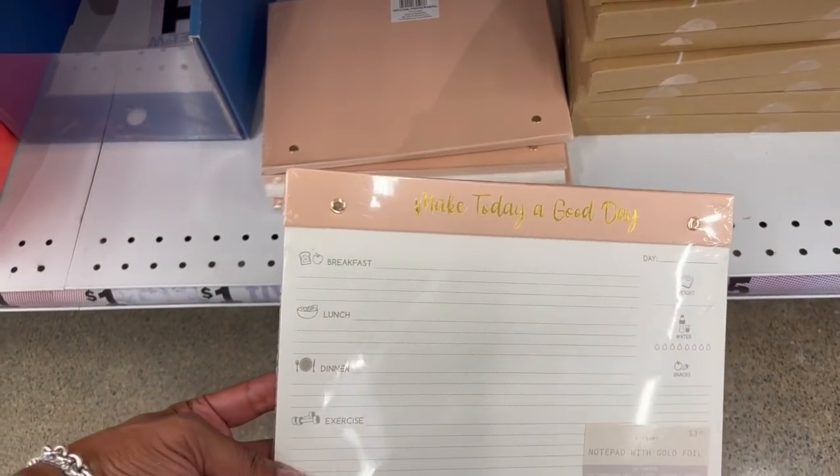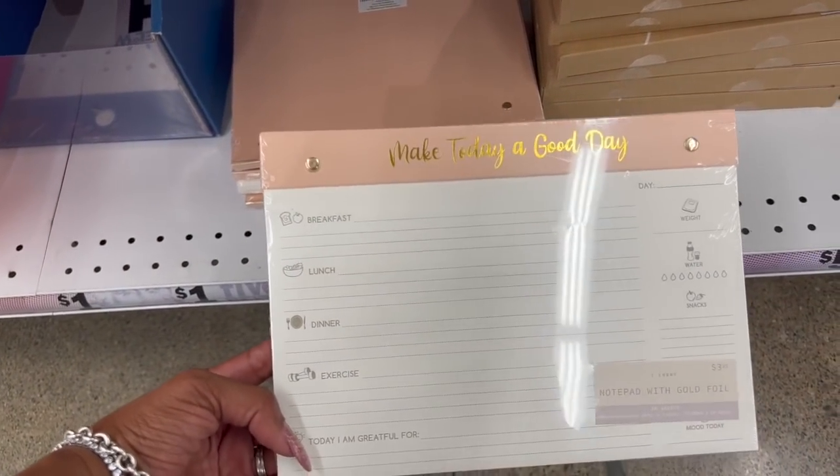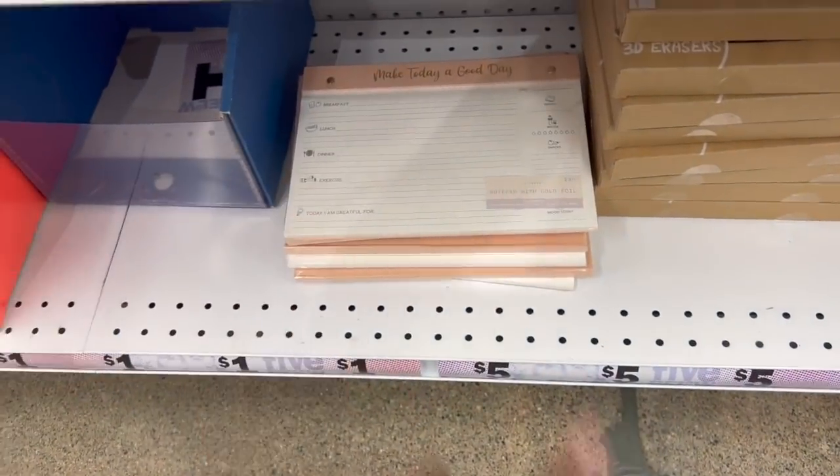These look new too — I like these with the gold foil. 'Make Today a Good Day,' breakfast, lunch, dinner, exercise, and 'Today I'm Grateful For' — for $3.25. That's actually really cute for $3.25.